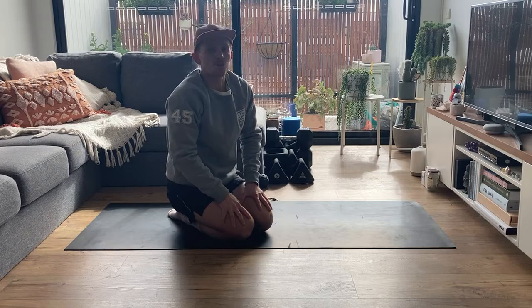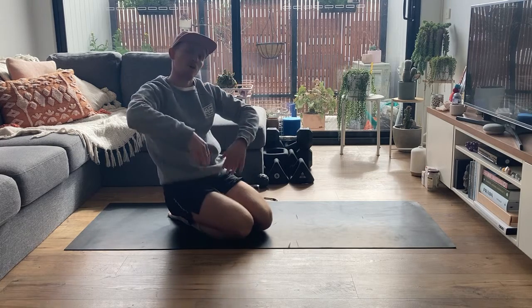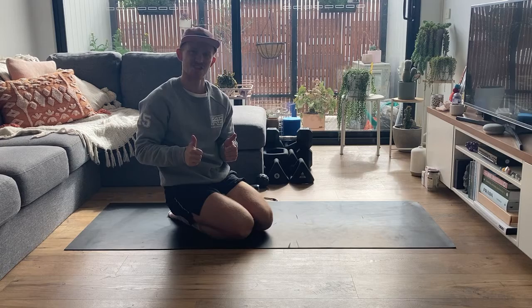Hopefully that one helps you performing the four-point hold and opposite limb reach. Cheers.